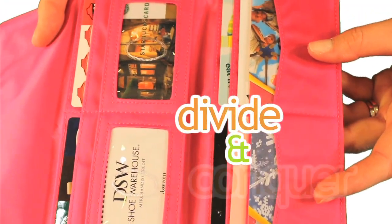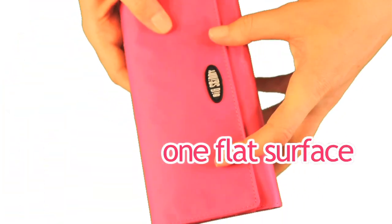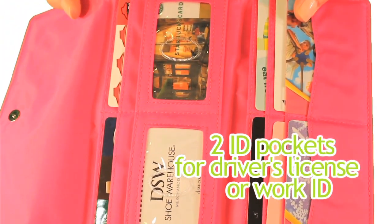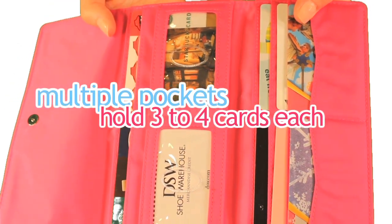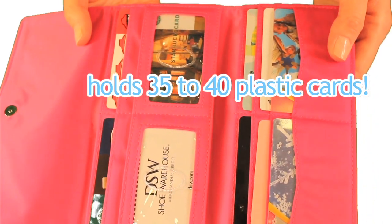By dividing your cards into two stacks instead of having everything piled on top of each other, you end up with one neat flat surface. There are two ID pockets to display your driver's license and work ID. And multiple pockets hold three to four plastic cards each, bringing the card capacity of this wallet to about 35 to 40 plastic cards.